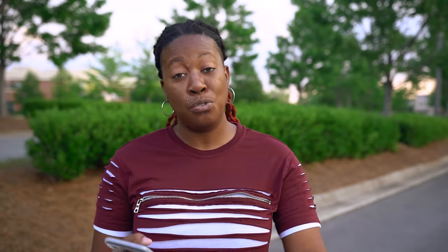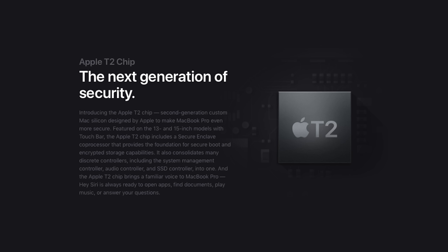They've also added a new T2 chip, which means better security options and also the ability to summon Hey Siri without pressing a button — making it more like the experience you have when summoning Hey Siri on your phone, watch, or iPad.